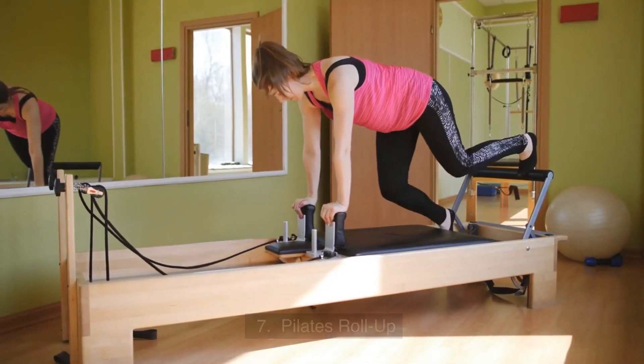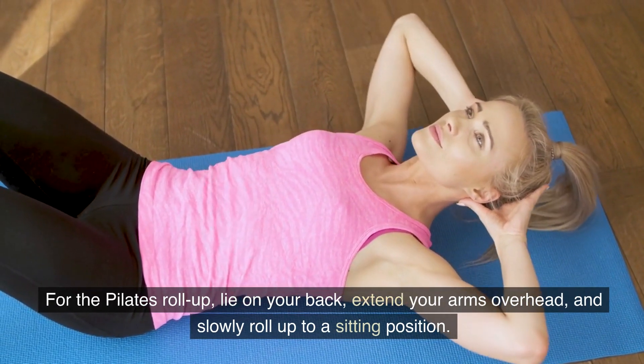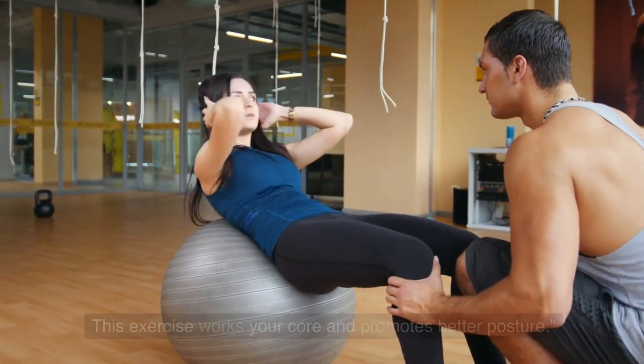7. Pilates Roll Up. For the Pilates Roll Up, lie on your back, extend your arms overhead, and slowly roll up to a sitting position. This exercise works your core and promotes better posture.